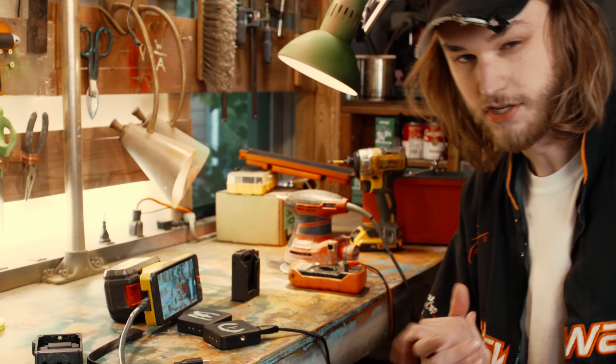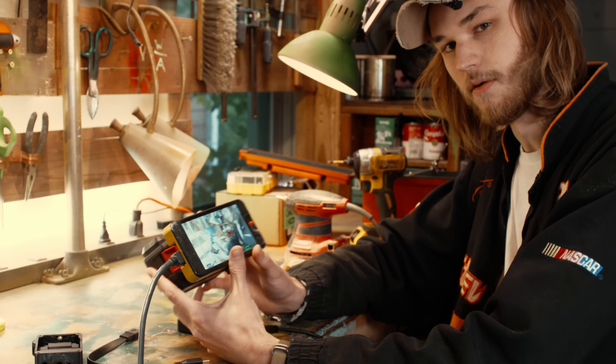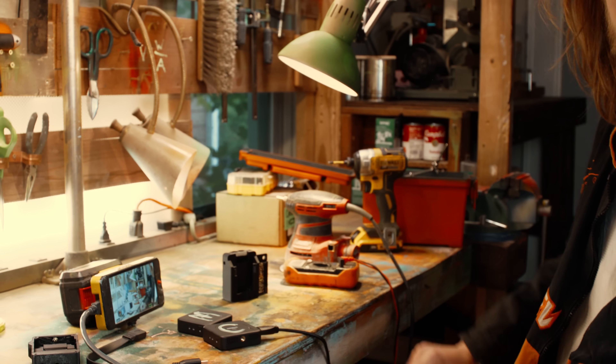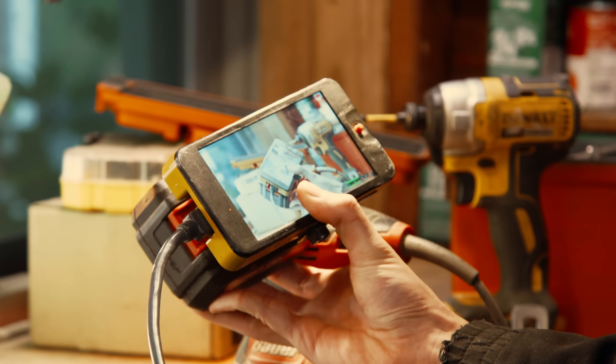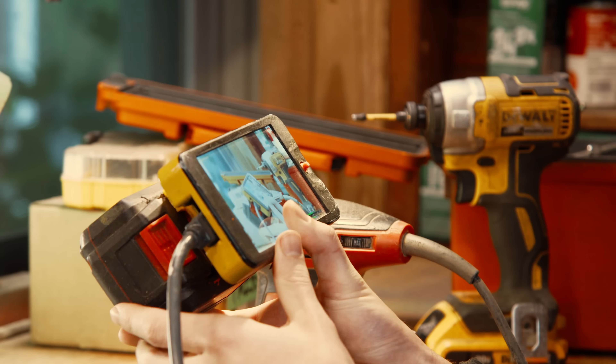I'm shooting all my videos as a one-man band, manual focusing everything myself. So as I've shown before, I find it very handy to have a separate monitor on my desk so when I need to pull focus on something, I can just stay where I am, look at the monitor in front of me, and pull focus instead of needing to stand up and get behind the camera.